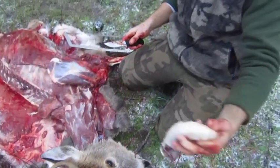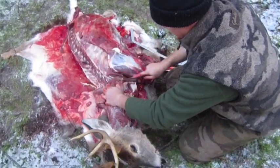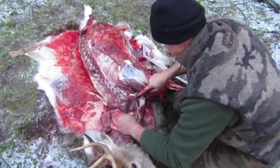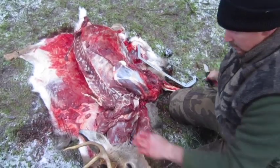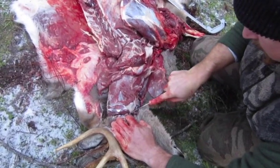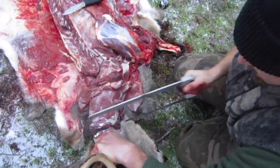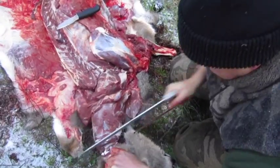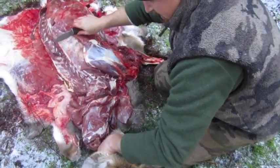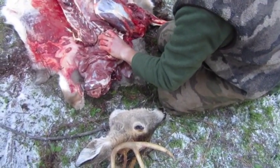Right like that — there's the windpipe. I apologize if I'm going a little fast; my camera's beeping at me, battery's low. Now what I'm going to do is come up here behind the head — I'm just cutting the meat down pretty much to the bone — and then I'm just going to take my saw and cut that right off, cut his head right off.